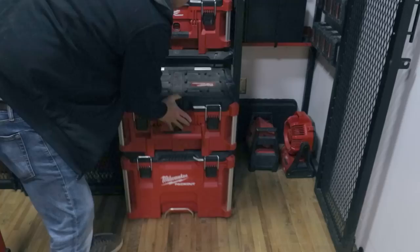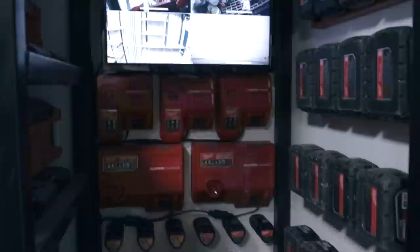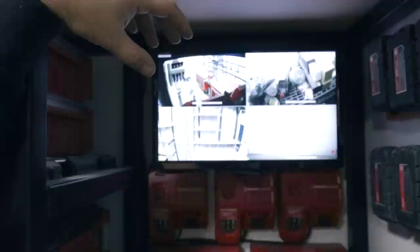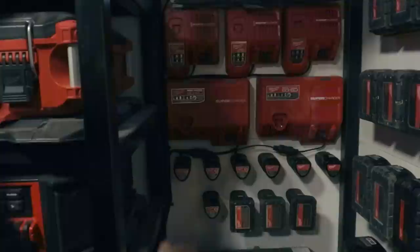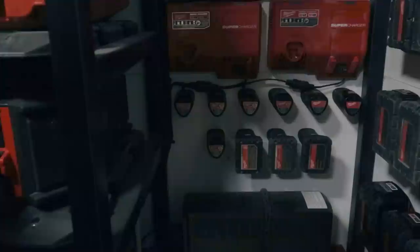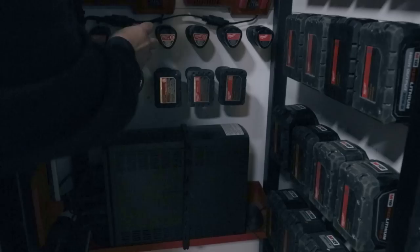Moving on from there, we have our battery storage and security setup here in our charging station. On this truck there are actually four security cameras that go to a DVR in here, and it runs on battery power and a battery backup. We have a bank of rapid chargers and two superchargers, followed by our M12 batteries — that's not all of them, but those are the ones we keep on hand. And there are some really cool 3D-printed mounts from Amazon or eBay — they're pretty cheap and really nice.